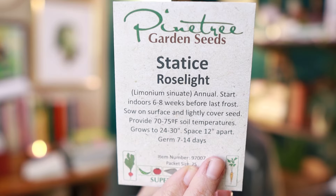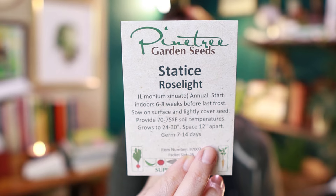Here is some statice — this is Rose Light. I thought the color was really beautiful so I had to give it a go. I grew my first statice last year and was like, I'm just never going to be without these. It's just too perfect in bouquets, it dries beautifully — it's just such a cool flower.